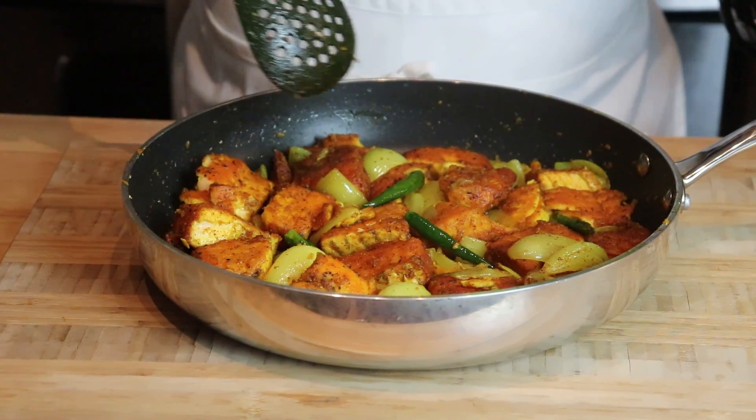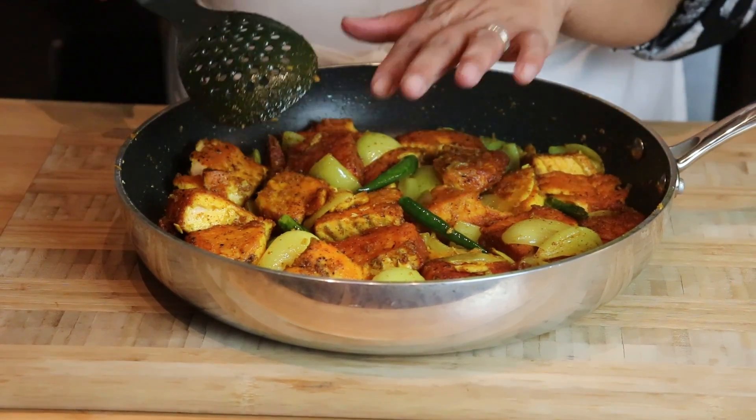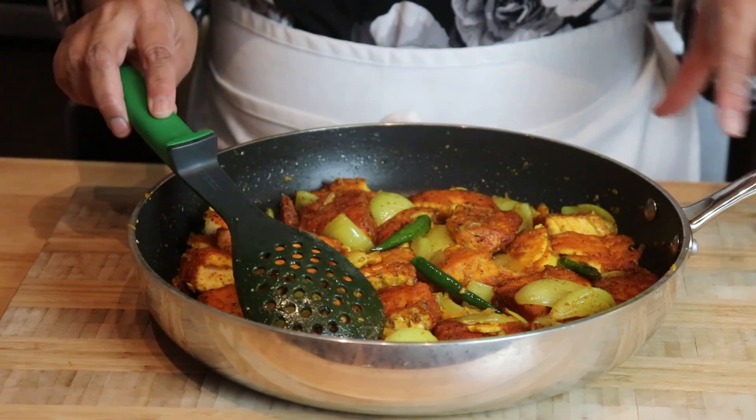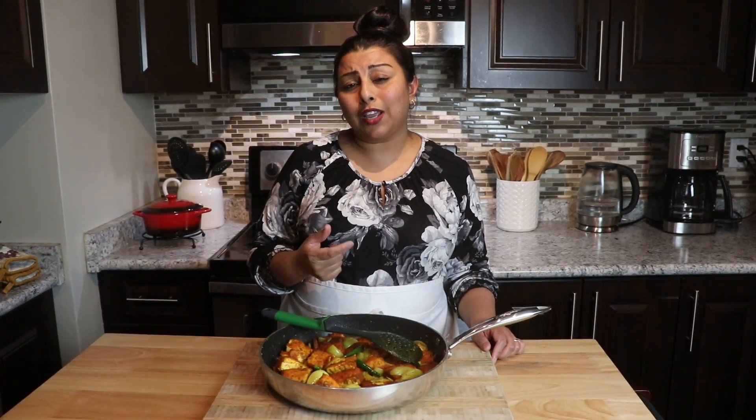My fish Vindaloo is ready. As you can see there is less spice and less mustard — I always get heartburn if I eat too much mustard. But you can definitely increase your ground mustard by about one extra teaspoon, and at the same time add one more teaspoon of garlic paste as well, to make it more spiced and give it a little more of that Vindaloo feel.